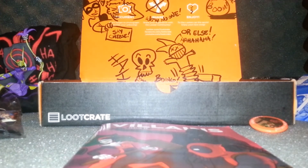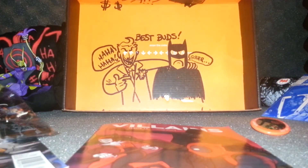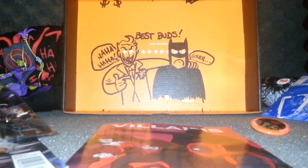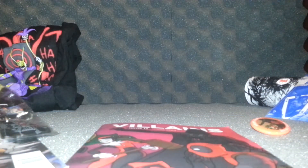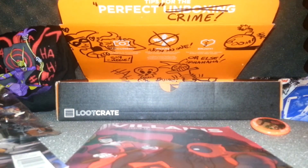Anyway, that's the review — or just the comic book itself. Also on the bottom of the box it has Joker and Batman artwork, which I actually really like. I'm not sure if it's the same for all the boxes, but kudos to Loot Crate for drawing those.